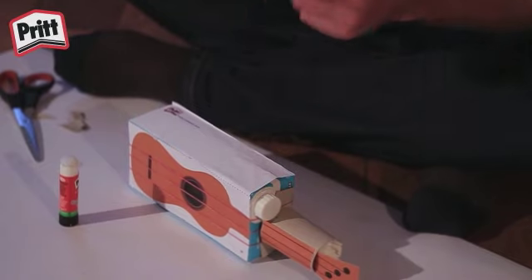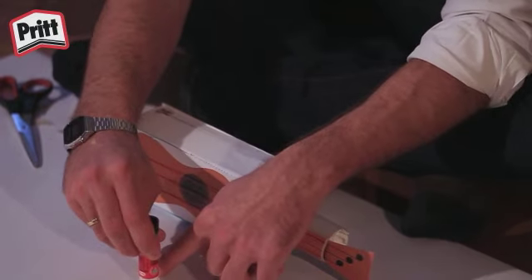Dann haben wir noch diese Dekoteile, die ihr einfach auf eure Ukulele kleben könnt, um sie schön zu gestalten.